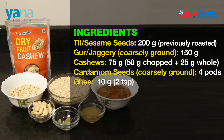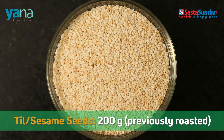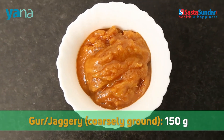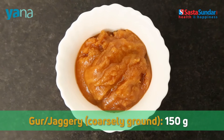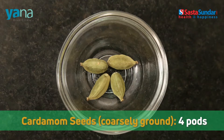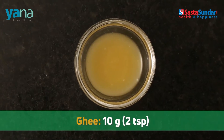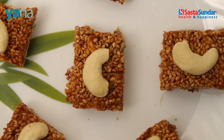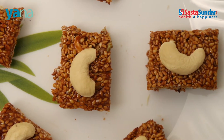Here's what we need to prepare it. Sesame seeds 200 gram, previously roasted. Gur or jaggery, coarsely ground, 150 gram. Cashews 75 gram — 50 gram chopped, 25 gram whole. Cardamom seeds, coarsely ground, 4 pods. Ghee 10 gram, 2 teaspoons. This recipe can make approximately 20 barfis.